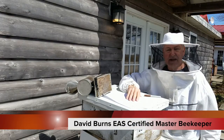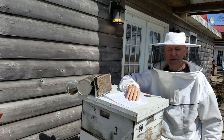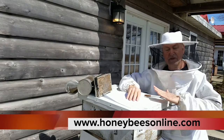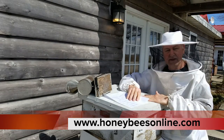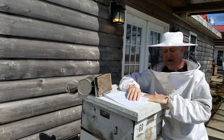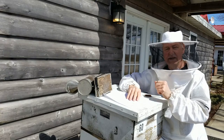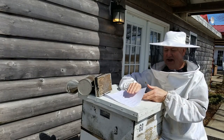Hey everybody, EAS certified master beekeeper David Burns here with you today. We're going to open this hive up coming out of winter — we are still in winter for a few more days, but I want to go ahead and open this hive up. It's about 60 degrees, barely warm enough to do a hive inspection today.